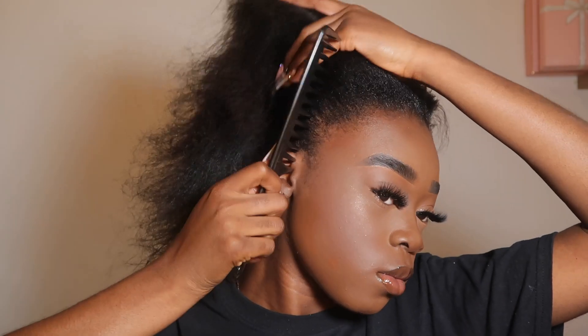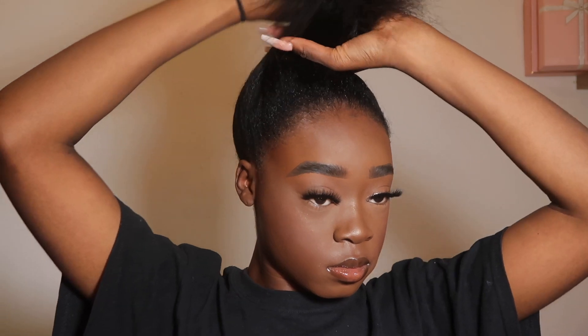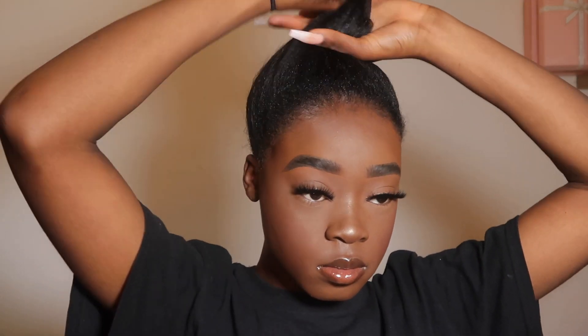First I'm going to start by brushing my hair and then pinning it into a fake ponytail. I just do this so it's easier for me to put gel onto my hair, which I'm going to be doing in the next clip.